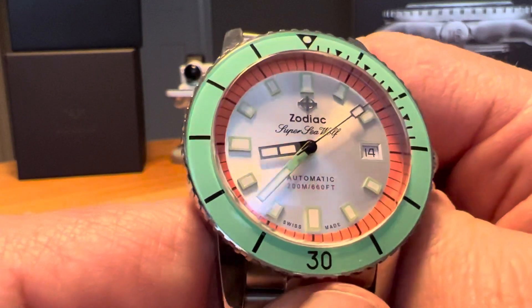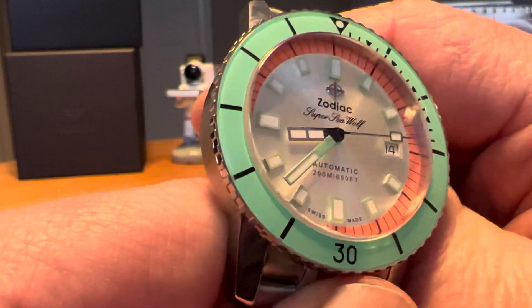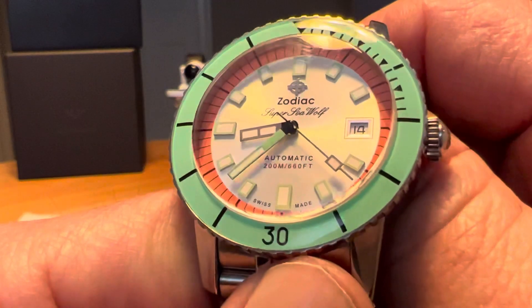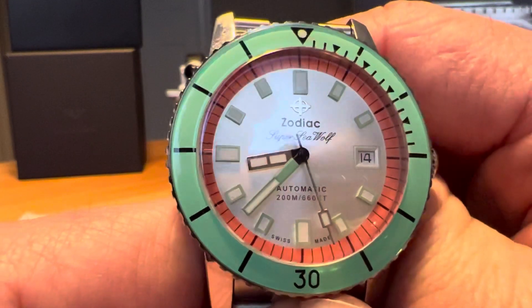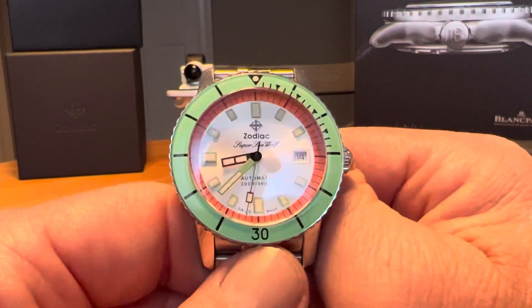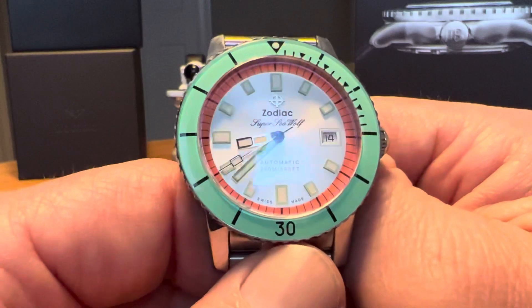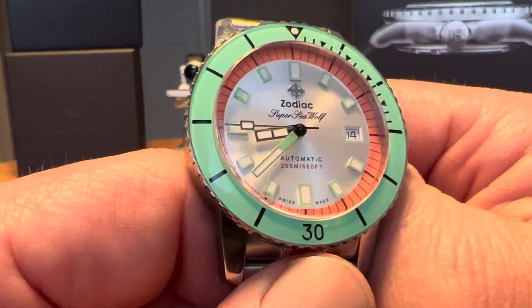This is the only Zodiac I own — I'm one of those guys that tries to get a watch from each brand, so I don't have too many double-brand watches in my collection. But I would buy another Zodiac. The quality is outstanding and there's solid value for money. Some of the newer watches are chronometer grade and you can get them for about $1,600. This one at $1,400 is outstanding value for money.